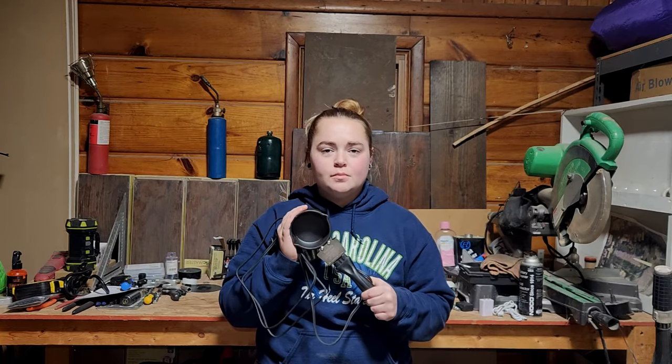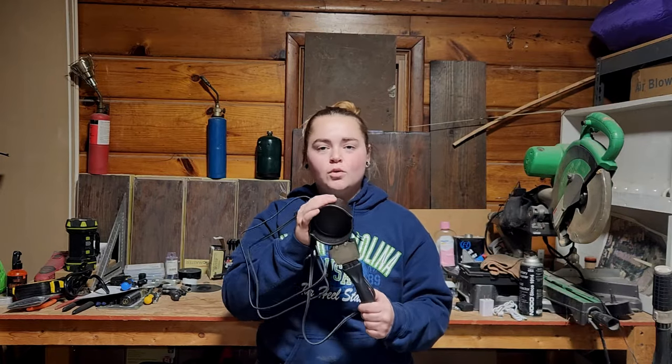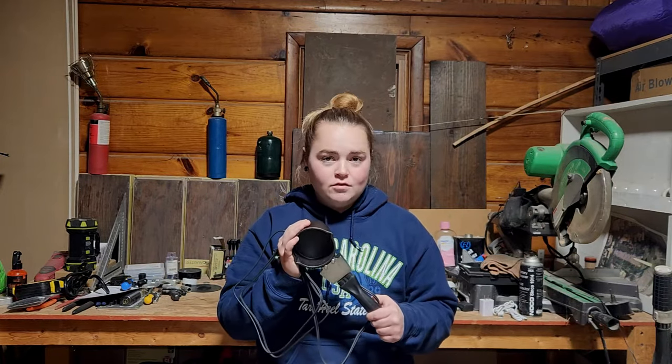The product I have to show you today is this electric melting pot. There are two different versions to this pot that you can choose from: an easy version and a pro version. The one I have to show you today is the easy version.